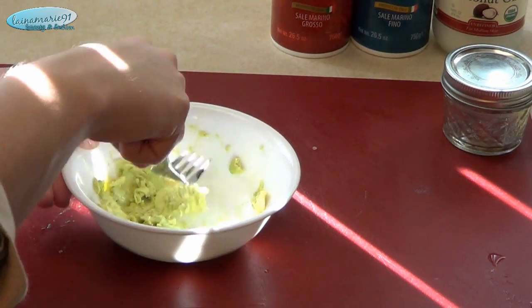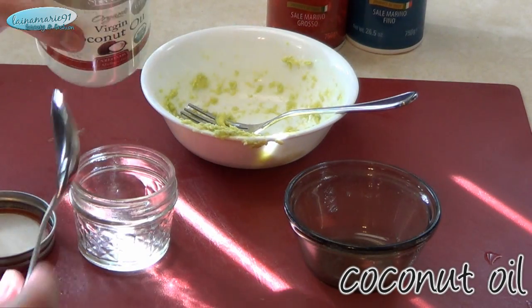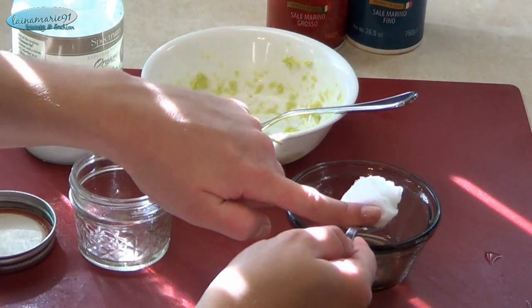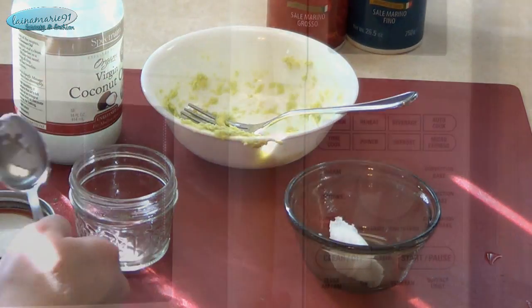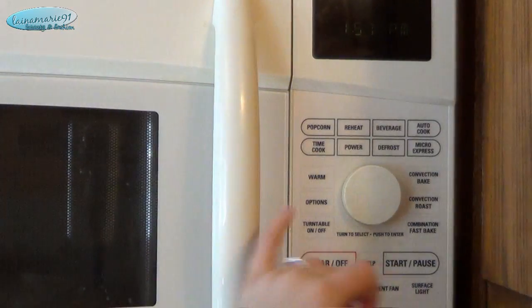Next you want a big heaping tablespoon worth of coconut oil, and then you can stick that in the microwave for about 20 seconds or so to get it nice and melty so it's easy to work with.